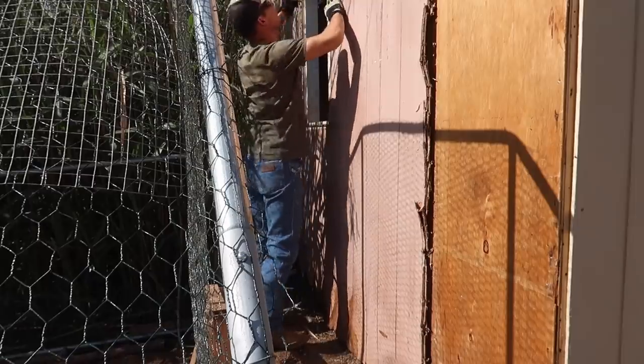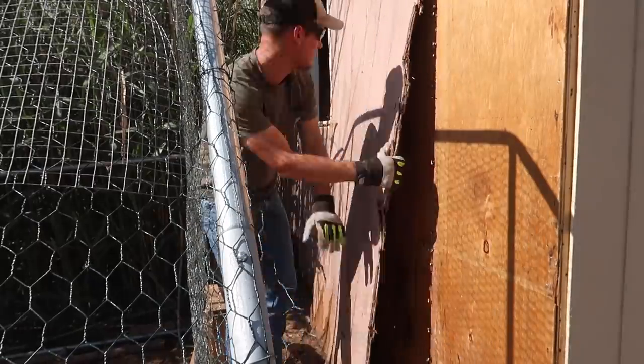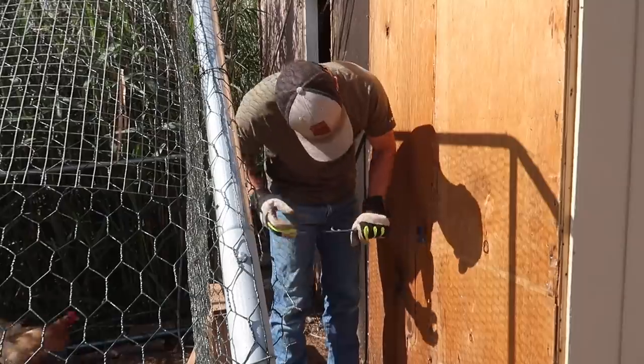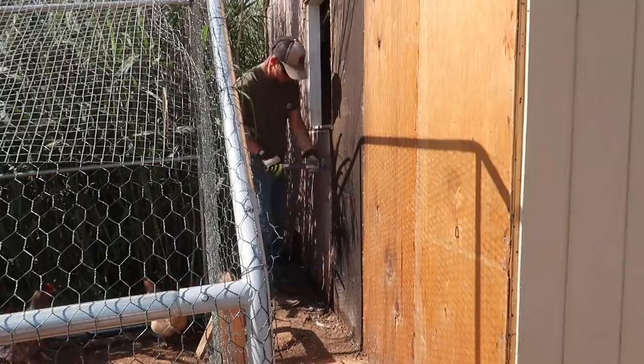Good morning everyone! It is day two of working on this barn. We got a lot done yesterday but we're hoping to get a lot more done today. It's another beautiful but hot day — there's no clouds in the sky, so we're hoping we at least get a few clouds this afternoon. We don't want to get any rain until we get everything painted, but a few clouds would definitely be nice.